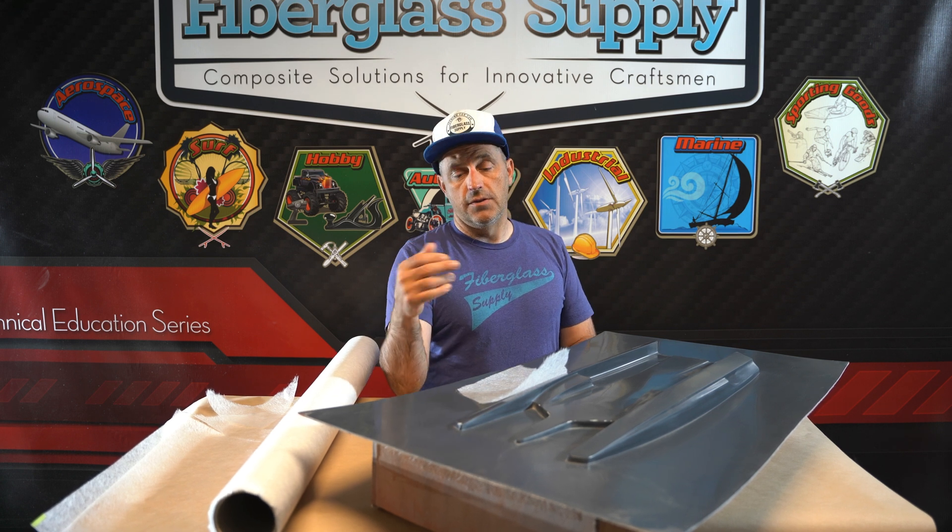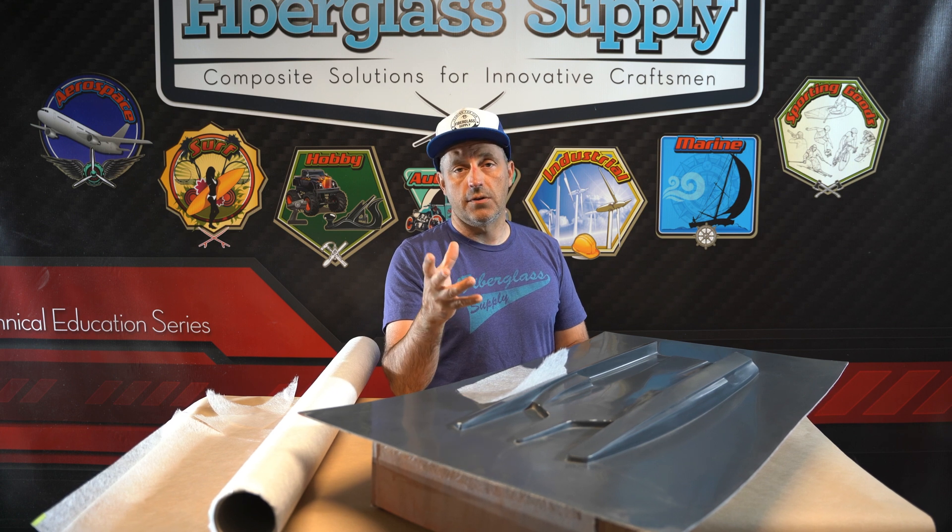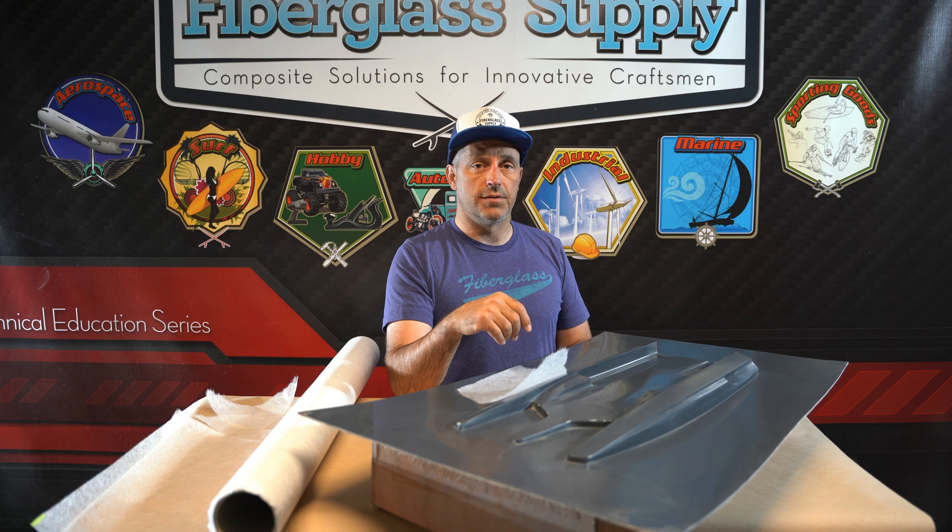In this video we're going to show applying it to a mold and you'll get an idea for how it gets applied. If you have any questions please feel free to get ahold of us. Thank you.